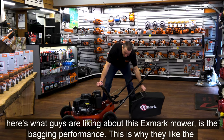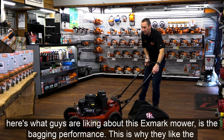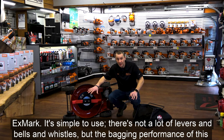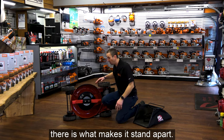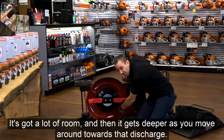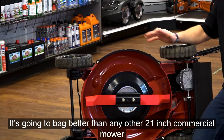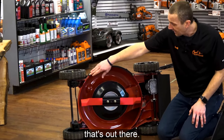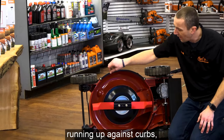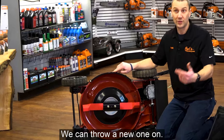It's got a mulch plug in here. Here's what guys are really liking about this Exmark mower — the bagging performance. It's simple to use, not a lot of levers and bells and whistles, but the bagging performance compared to anything else out there is what makes it stand apart. It's a high, deep dome deck with a lot of room that gets deeper toward the discharge, giving incredible vacuum. It'll actually suck stuff up off the ground and bag better than any other 21-inch commercial mower. It has an aluminum deck with wear strips on the left and right side so you're not wearing the deck out riding against curbs — you wear the metal strip instead and can throw a new one on.